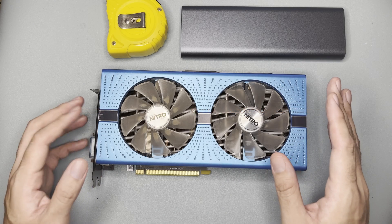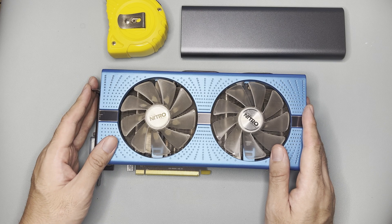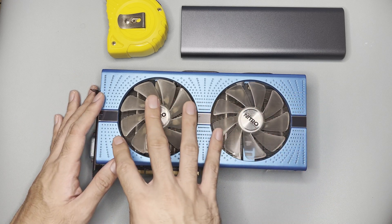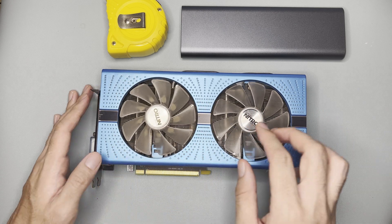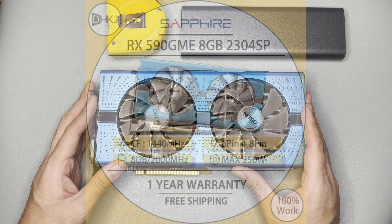Hi and welcome to the channel. Today there's no unboxing since there's no box, but here is a second-hand Sapphire Nitro+ RX 590 GME. Physically, you can see two huge fans, and the dimensions are 260mm by 135mm. It may seem small on screen, especially in photos, but it's actually quite big.